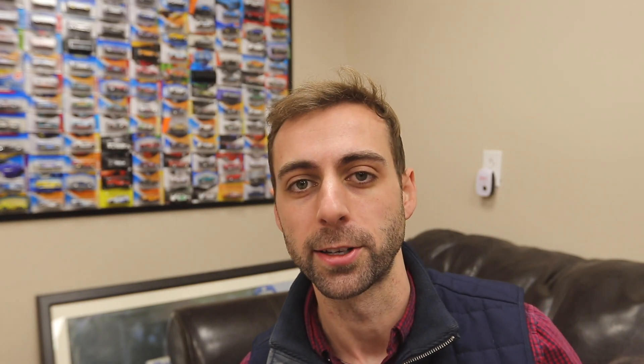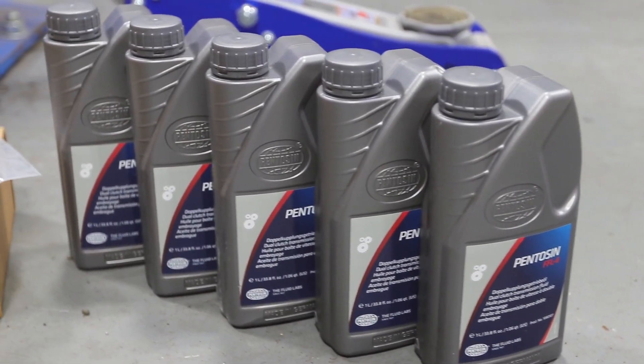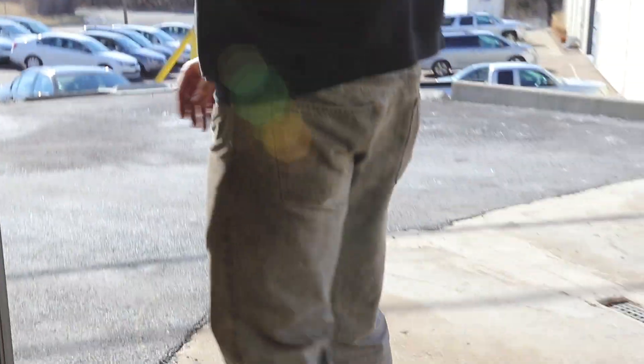I'll put a link below to FCP Euro because they provided this kit — makes it really easy so you don't have to go searching for individual parts. It includes 5 liters of the fluid, the filter, and all the accoutrements associated with that, plus a fill and drain plug. You can see it in the back right now.